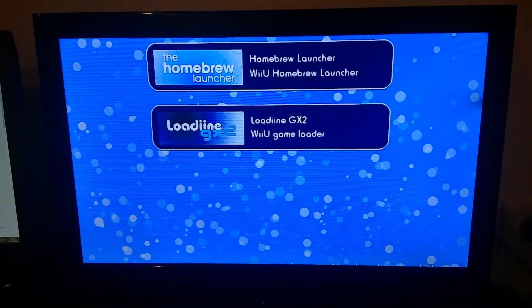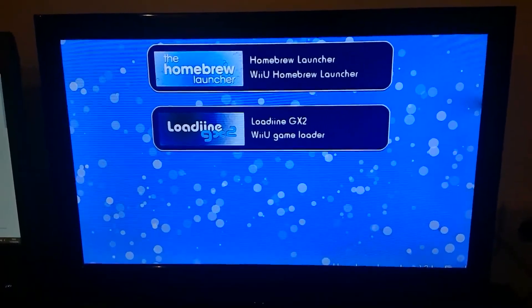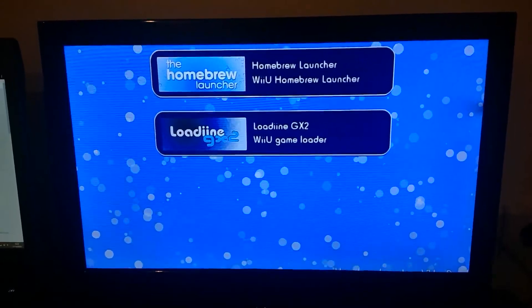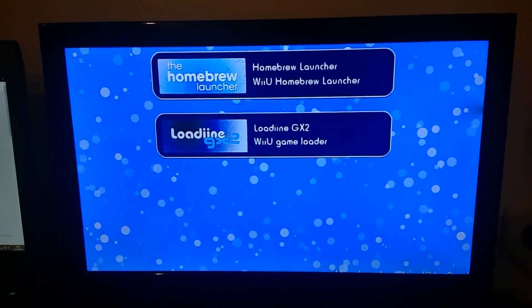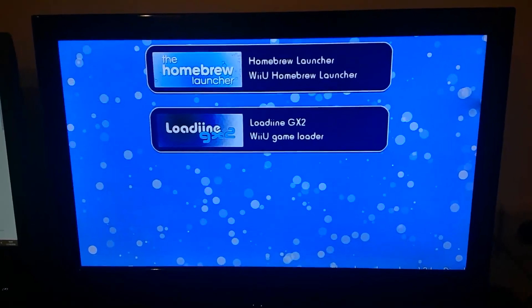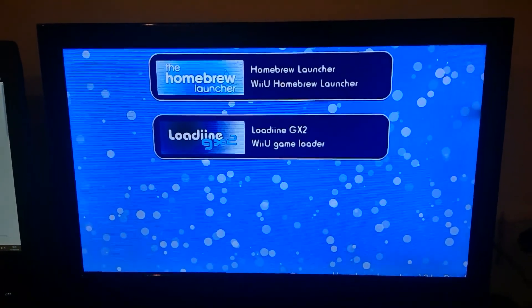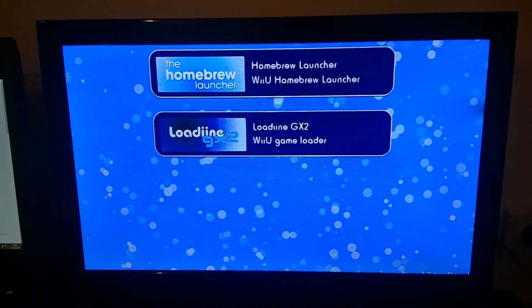I will also be posting a video on self-hosting, so you don't need to actually visit the Loadiine website. And even if it goes down, you'll be able to use the exploit to get into the homebrew launcher and Loadiine. Bye!